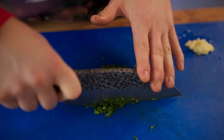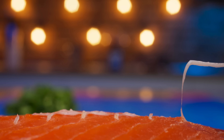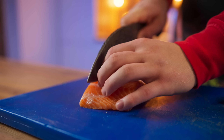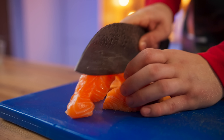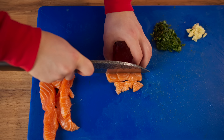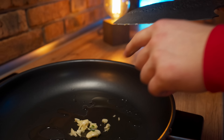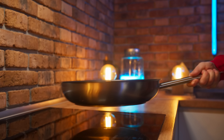For the filling, crush three cloves of garlic and finely chop spinach. Then let's take a piece of salmon, take out the bones from it, and cut it first into strips and then into cubes.